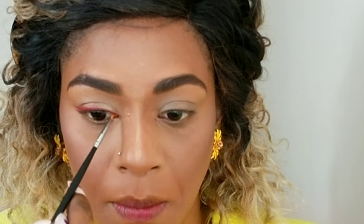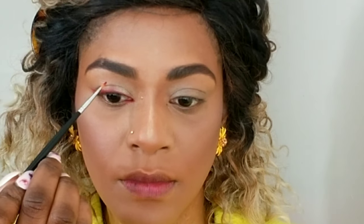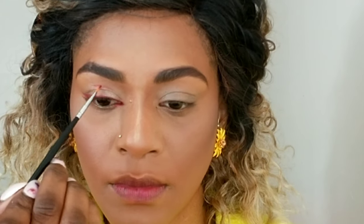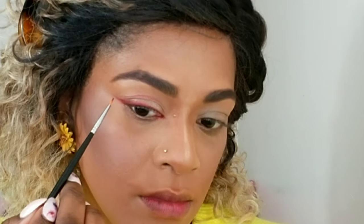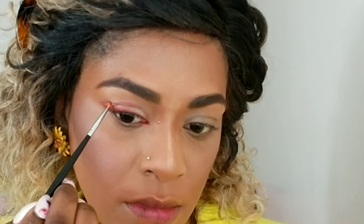I have two different eyes — you may not see that — but my wings are slightly different because one eye is more hooded than the other, so this takes time and practice. I'm looking straight forward in my mirror and carving out the line to the top. You want to look forward when doing a double line like that so that when your eyes are open you can see the line. I have slightly hooded eyes so I want the line to sit over the hood — make sure you're looking straight into a mirror, not down. I'm just connecting it to the end of the bottom line I created.